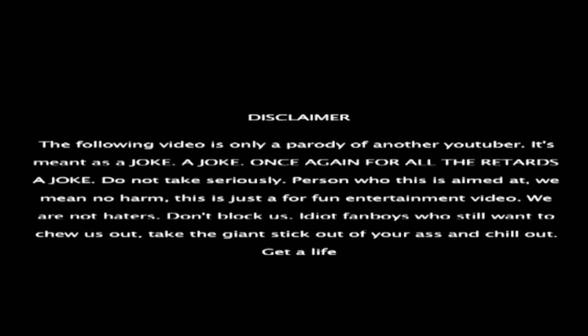The following video is only a parody of another YouTuber. It's meant as a joke. A joke. Once again, a joke.